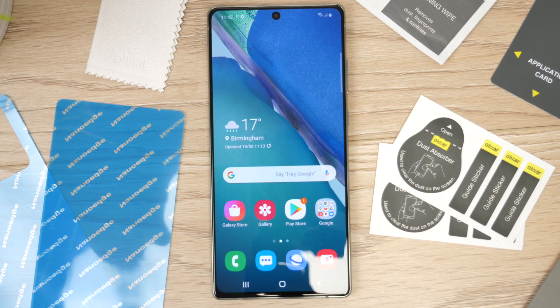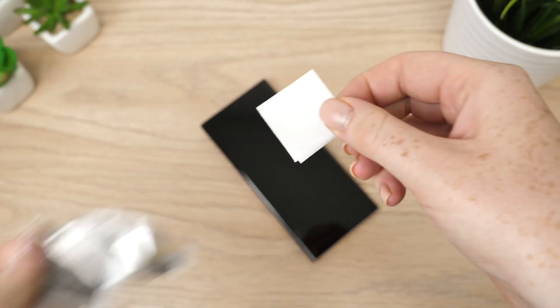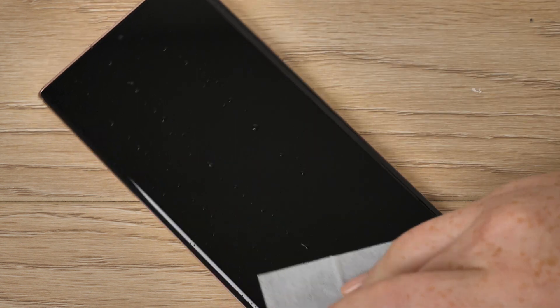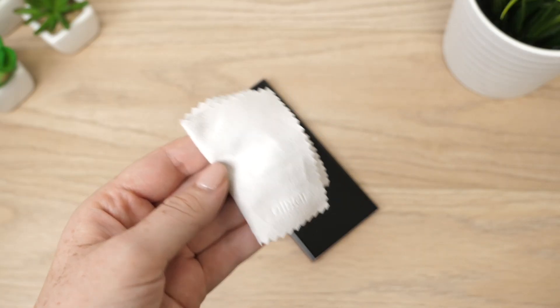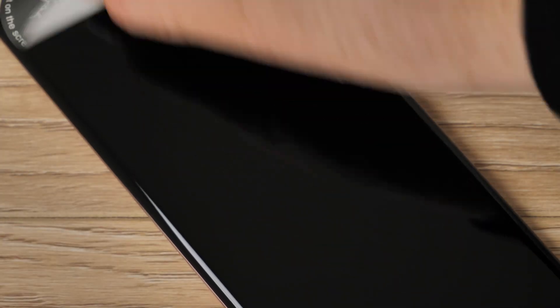To start the process we need to ensure that the display of your device is spotless. Take the wet wipe and thoroughly clean the display to remove any dirt or grease from your screen. Now using the microfiber cloth, remove any excess liquid left over from the wet wipe. The last stage of cleaning is the dust remover sticker — repeatedly dab the screen with the sticker to ensure there is no dust, as dust trapped between the protector and screen will ruin your phone's appearance post application.